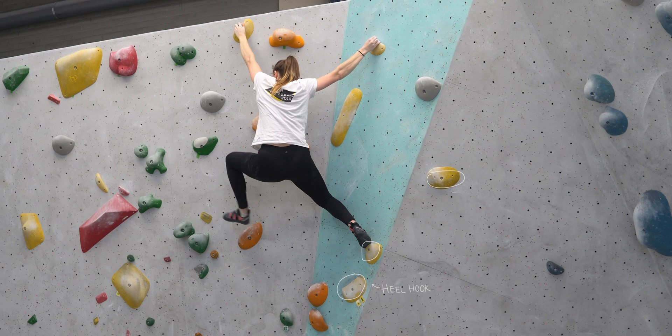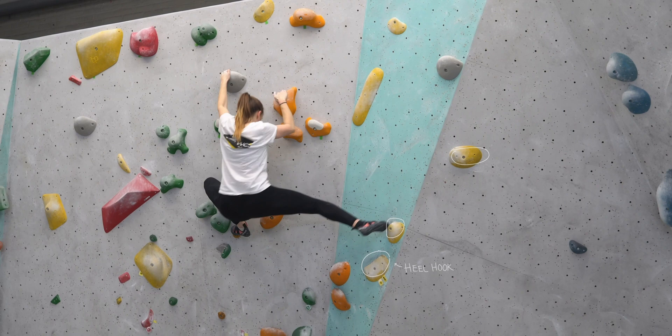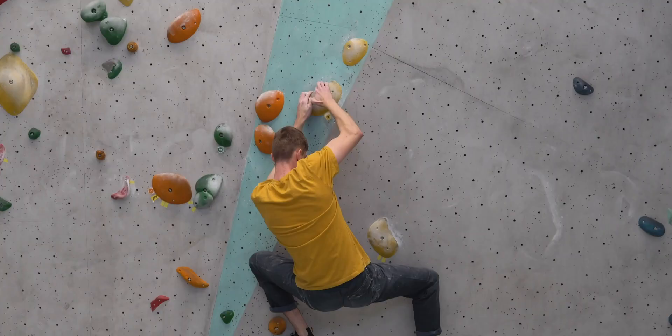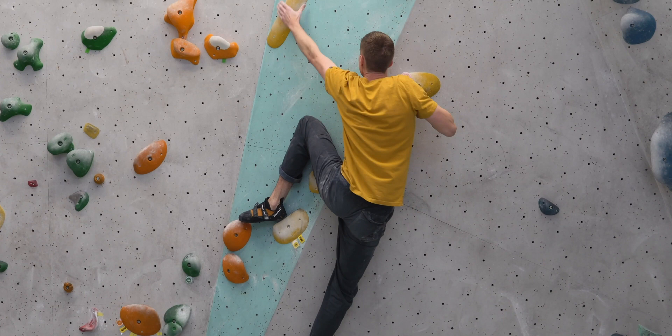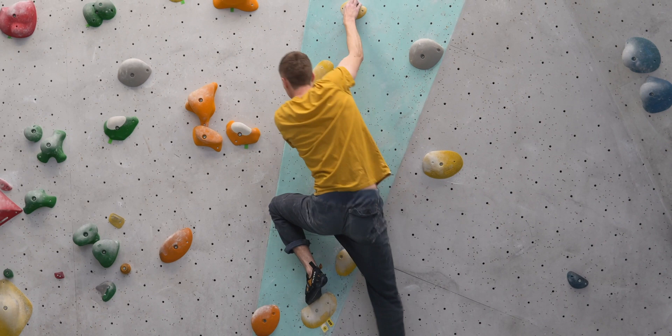I was really pleased with this as a flash, and equally pleased when Nathan went next and flashed it too. Then we moved on to some harder stuff — or I say we, Nathan moved on to the harder stuff. This red took the grade of 7a and you might have already seen it over on Nathan's channel in his Monk boulder blog, but I'll let him explain.